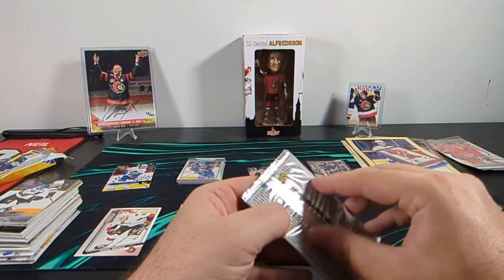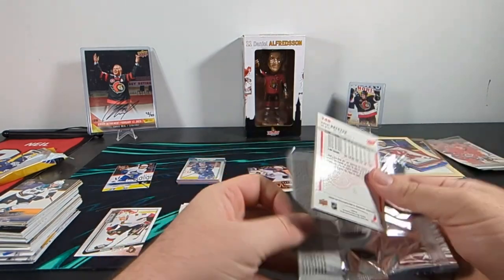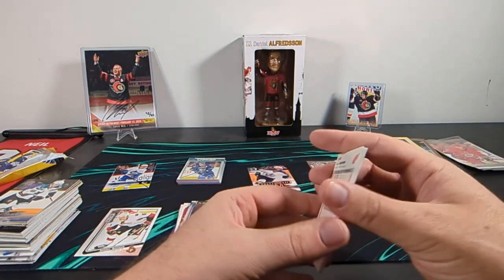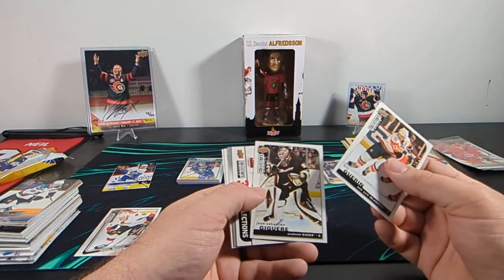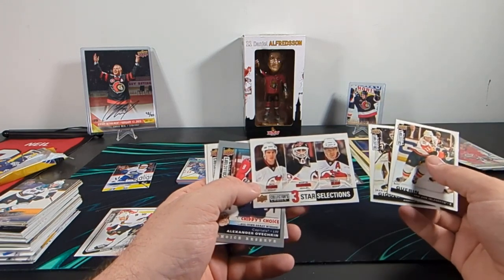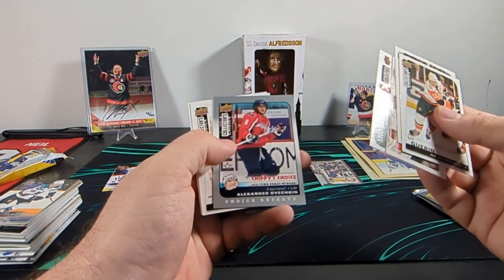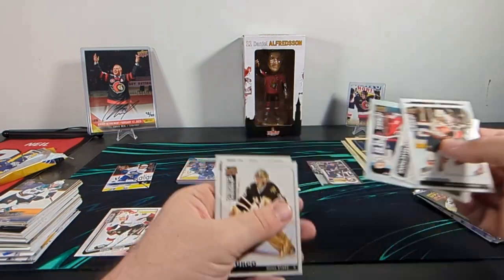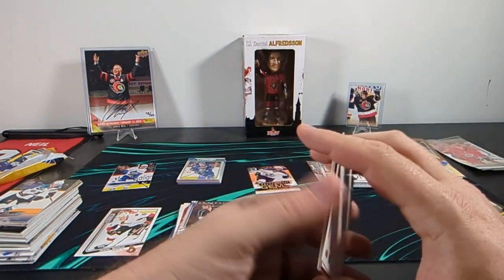We got an 08-09 Collector's Choice, and then we'll finally be at the Upper Deck Series 1 for 08-09. This pack has some sort of code on the wrapper that I'm sure I can't use for anything. We got Bill Guerin, J.S. Giguere, here's a star selection — that's a pretty good lineup: Parise, Brodeur, and Patrick Elias. Alex Ovechkin Chippy's Choice. We got Marty Turco and Pavel Datsyuk.